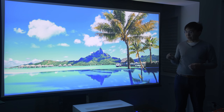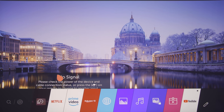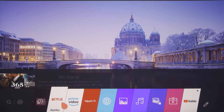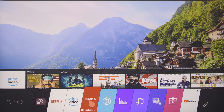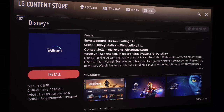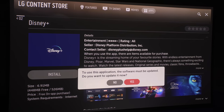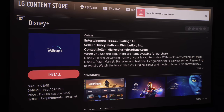The HU85LS is equipped with LG's excellent webOS platform, providing access to key streaming apps such as Netflix, Amazon Prime Video, Rakuten TV, and YouTube. However, at the time we filmed this video in November 2020, Disney Plus and Apple TV apps couldn't be installed due to the underlying webOS software not being up-to-date enough.